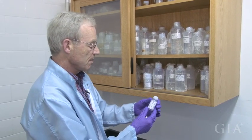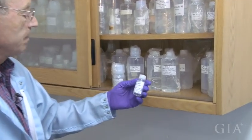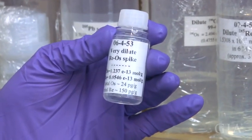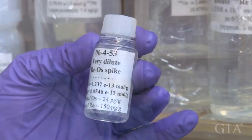In the case of osmium we're using 190-osmium and 185-rhenium. This is a mixed spike, and the purpose of this spike is to add it to the sulfide inclusion before chemistry, and then it gets converted and treated with chemistry with the sulfide itself.